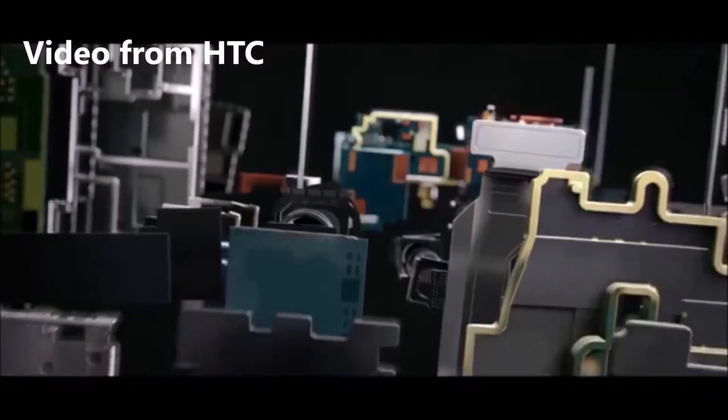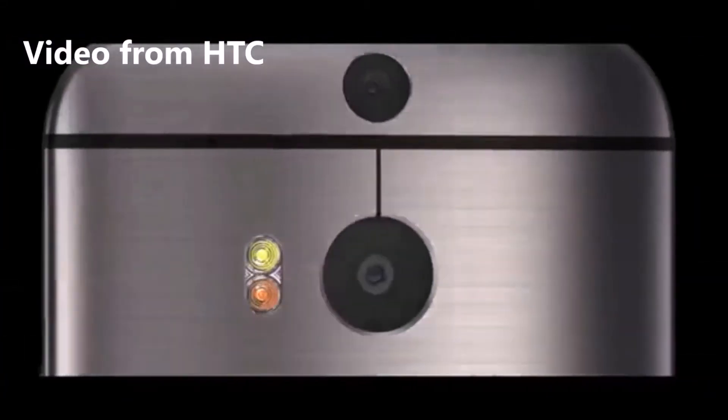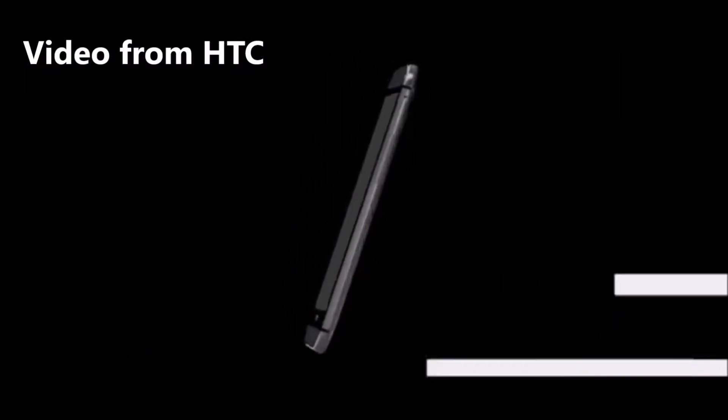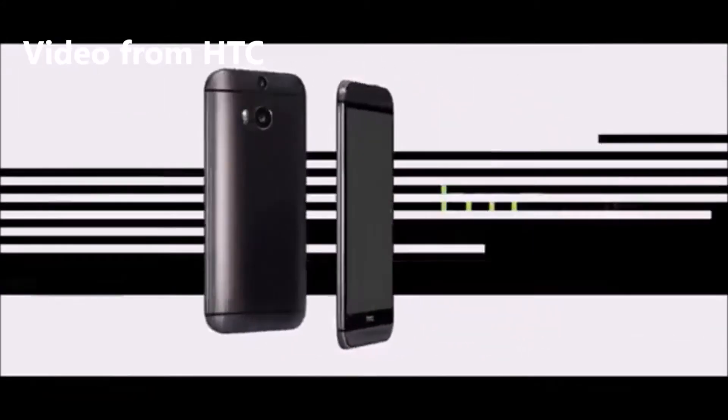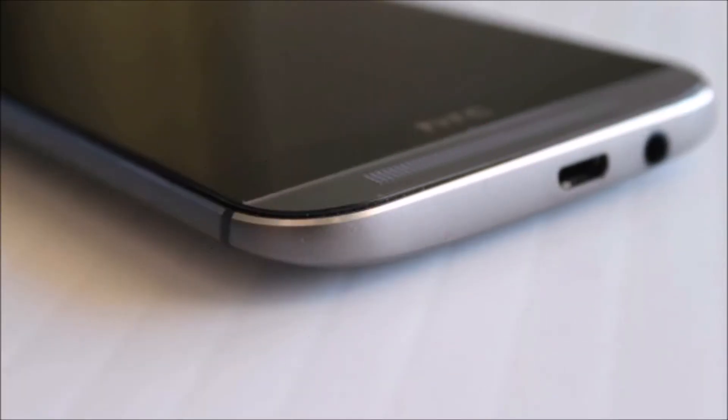At first glance, the overall silhouette will be immediately familiar to fans of the original model, but the longer you look at the device, the more subtle changes you'll begin to notice. For starters, HTC has minimized the amount of plastic and maximized the amount of metal. The body shell wraps from the back and around to the edges in a single continuous piece, rather than being segmented as the HTC One was.